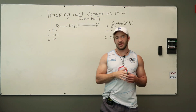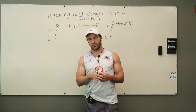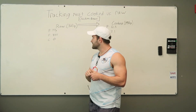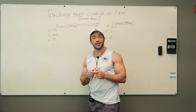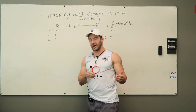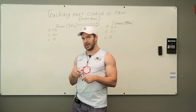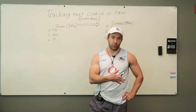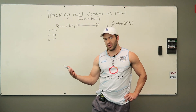So there is a little bit of a difference when tracking cooked versus raw meat. How big of a difference is that going to make in your results? If you're consistent, not much — because the error will get washed out over time, as the magnitude of the adjustments will account for it. So what are the pros and cons of weighing meat raw or weighing it cooked?